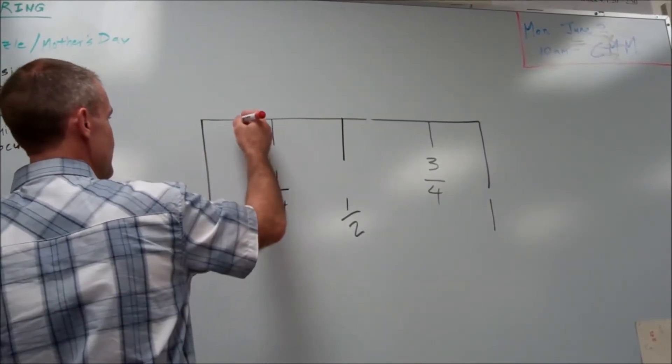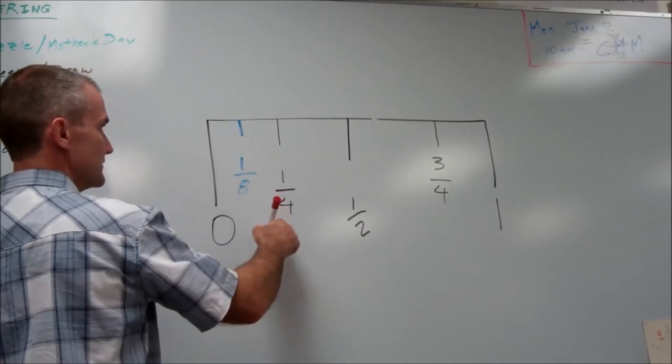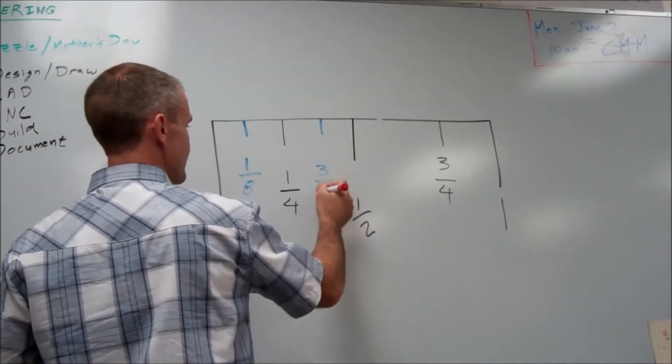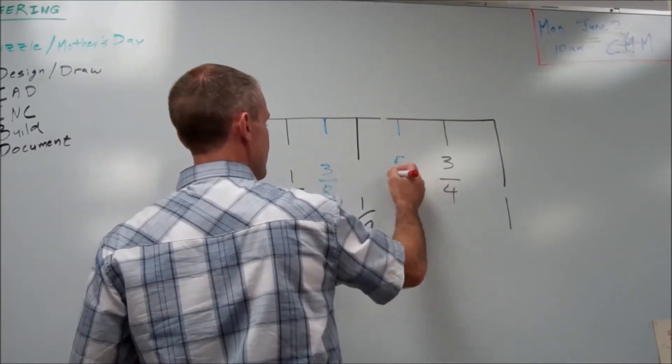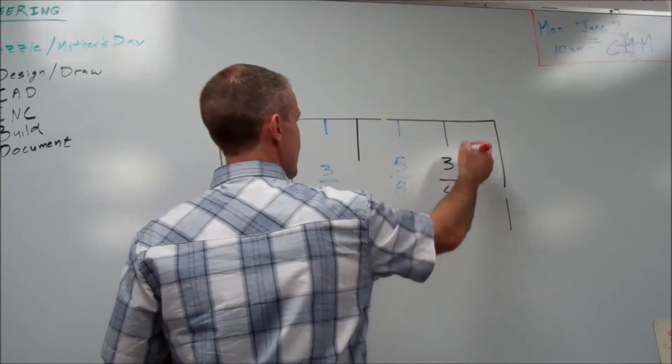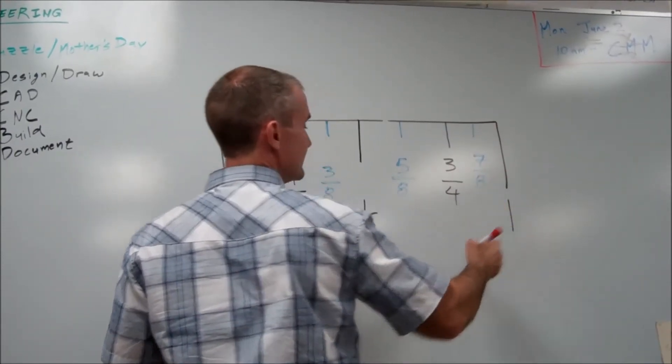So this is an eighth inch line here. One eighth, two eighths, three eighths, four eighths, five eighths, six eighths, seven eighths, and eight eighths.